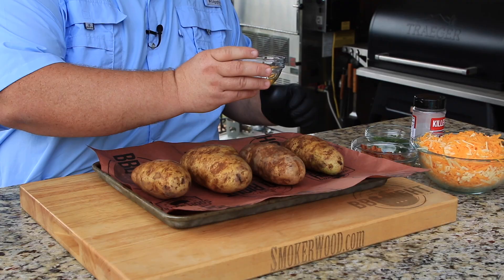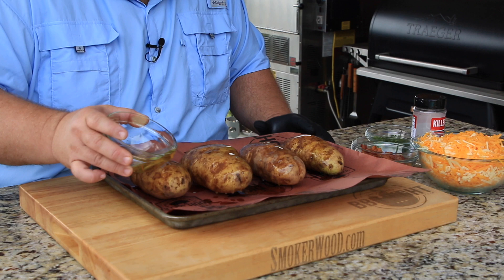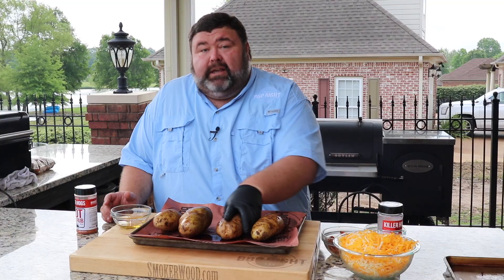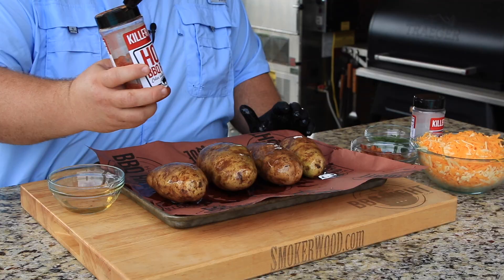I'm starting with some large russet baker potatoes. I saved all the bacon drippings from the bacon that we're gonna put on the inside. I'm just gonna drizzle that bacon grease right over the tops of these potatoes, then take a gloved hand and work it all around. We want to get that bacon grease on the outside — it's gonna make it taste good. You could use olive oil, vegetable oil, anything you want, but bacon grease is your friend and it's delicious.